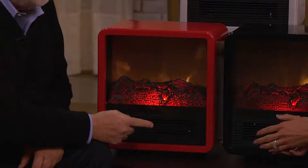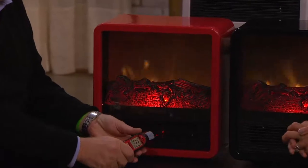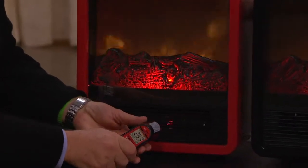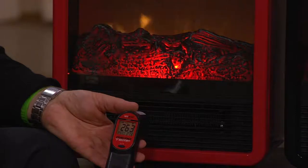All for less than 25 cents an hour — a quarter an hour. In fact, less than a quarter. That's a better deal than you get at a parking meter for an hour. And you can heat your room, which is why I have rooms in my house that the Duraflame are heating because I don't want to use my propane to heat them since I'm not in them most of the time.